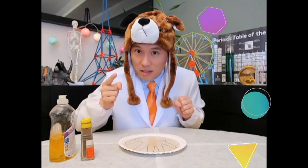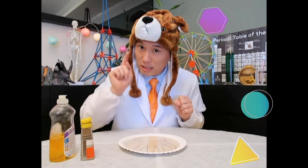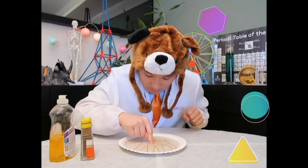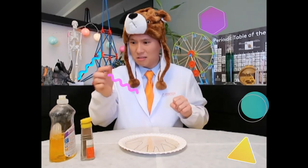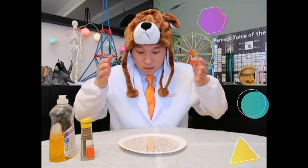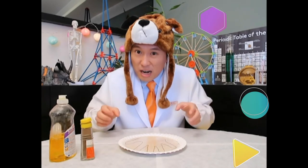Let's see what happened when we dipped our fingertips on the plate. Ew! Yuck! Nothing happened! The hand is still very dirty.